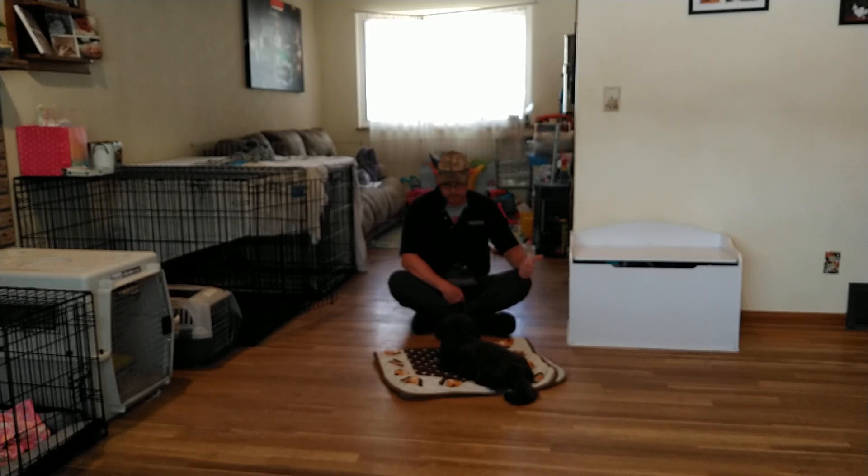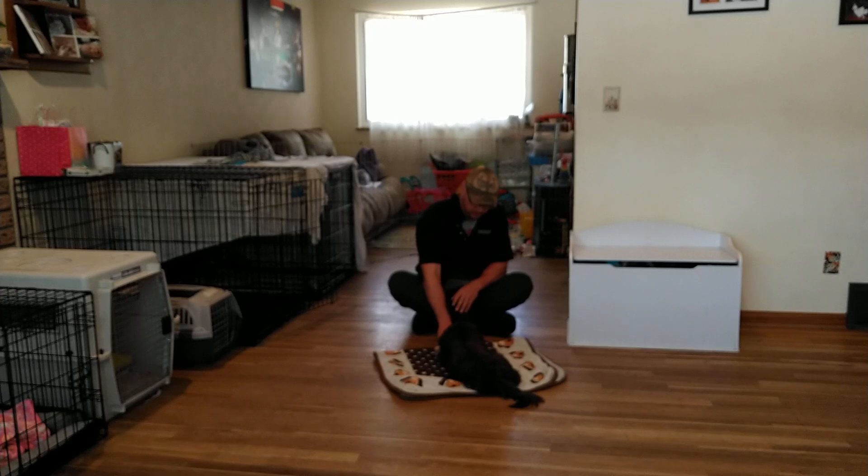Initially we used it for fearful dogs and aggressive dogs, and then realized every dog should just have this tool in their toolbox — basically just the capacity to relax and calm themselves down. For Mr. Bo, this will be hugely beneficial.